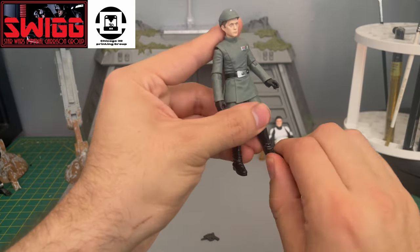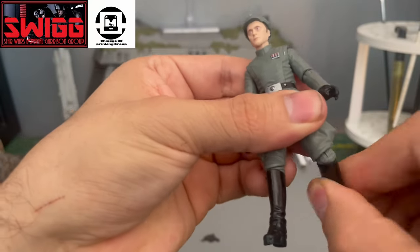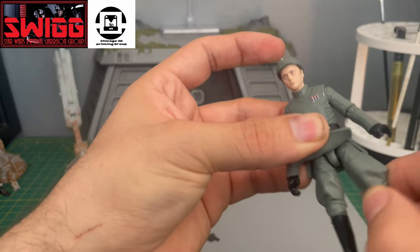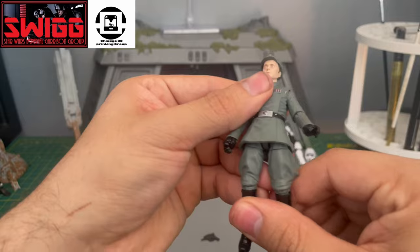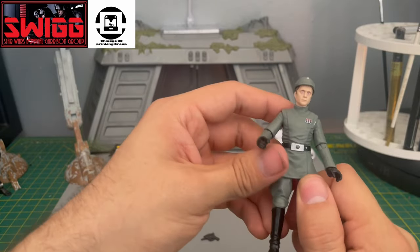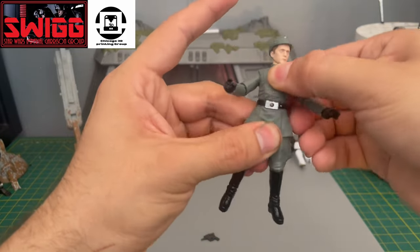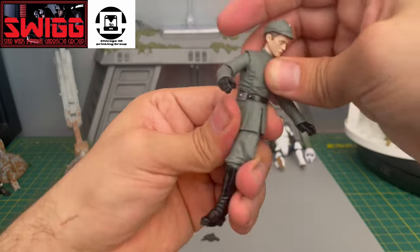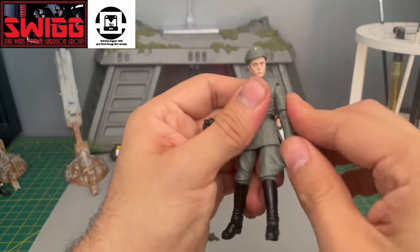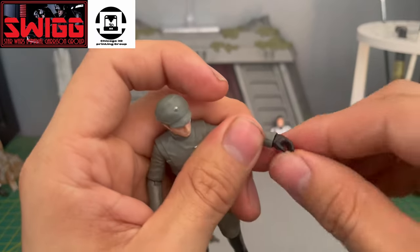Let's check out the articulation. Rocker ankles — we love that. Basic articulation at the knee. This is on the barbell hip with a thigh swivel. What more would you want? That's amazing. An officer with this kind of articulation is the best thing since they first introduced the barbell hips. The articulation in the waist is good — swivel, and you can do some crunches. Arm, elbow, and wrist articulation.